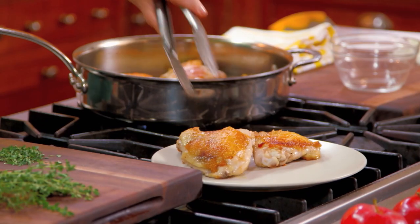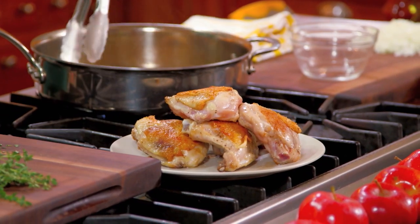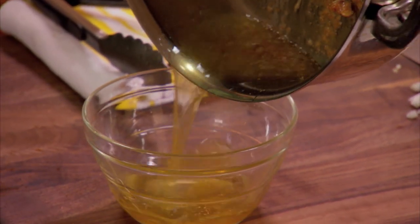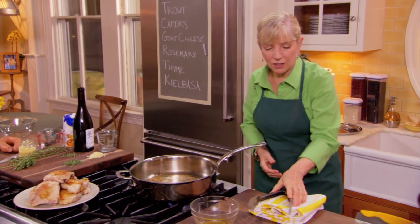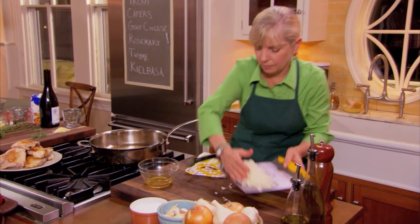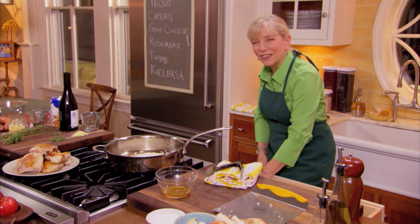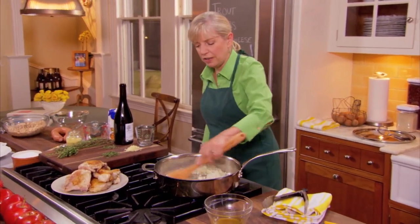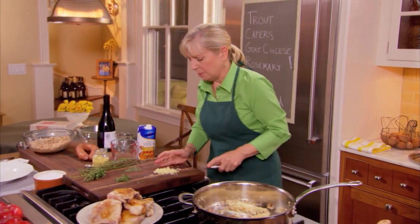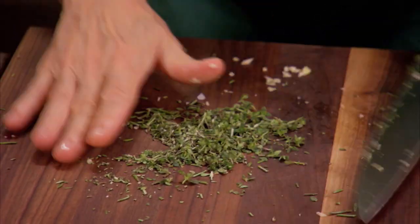Typically a cassoulet is made with an assortment of meats — it could be duck, preserved duck, lamb, always sausage. We're going to dump off almost all of the fat, then add our onion — one medium onion chopped, about one cup — as the flavor base. The vegetables sort of deglaze the pan because they have so much moisture, bringing up all the brown bits. Then I'll add four minced garlic cloves, plus a teaspoon and a half each of rosemary and thyme.